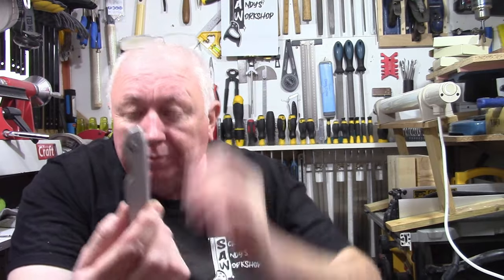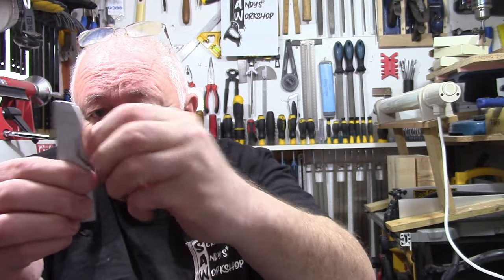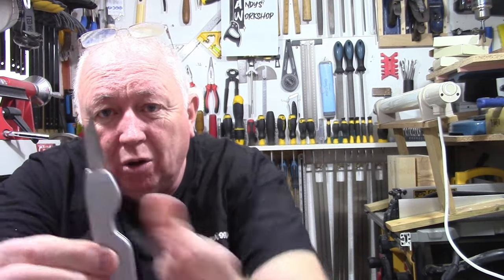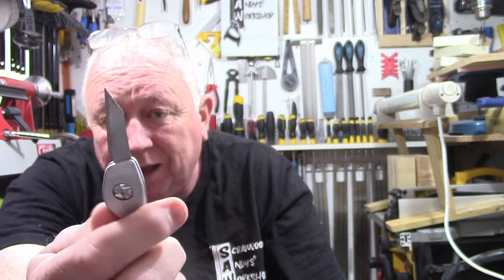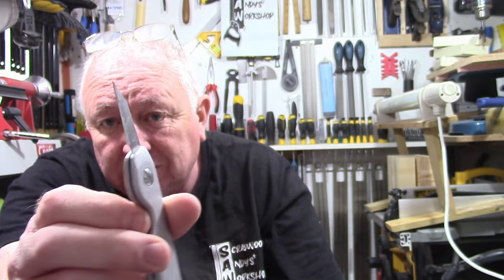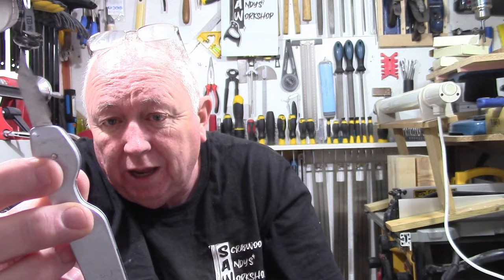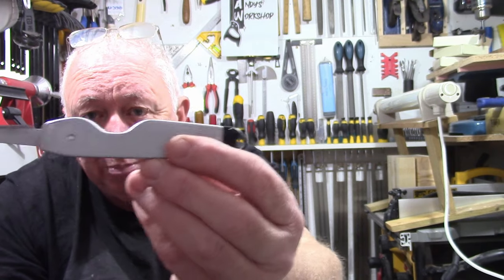My first item is a little Stanley pocket knife or craft knife, whichever you want to call it. It just folds out, so it's ideal for sharpening sticks, whittling a bit, or great for marking out on wood. It makes a great little marking knife. You can get spare blades for it — you just pull the end tab and push the blade back in, like a little pocket knife.